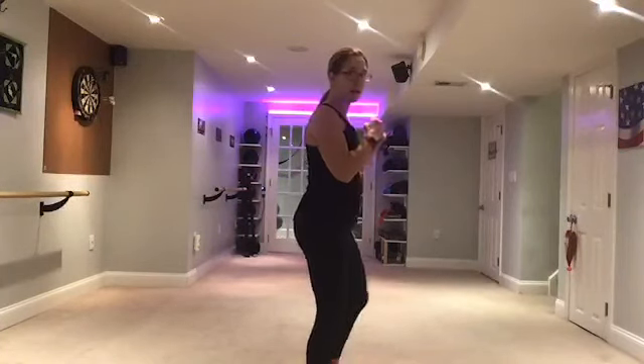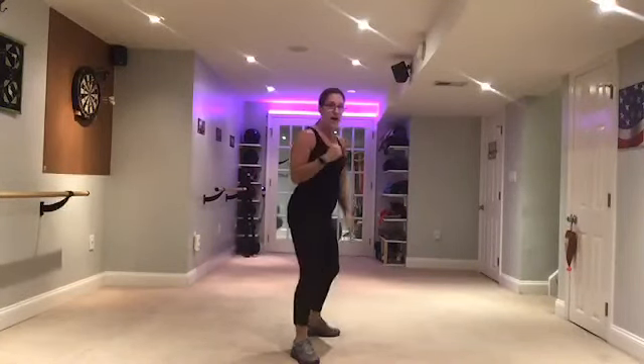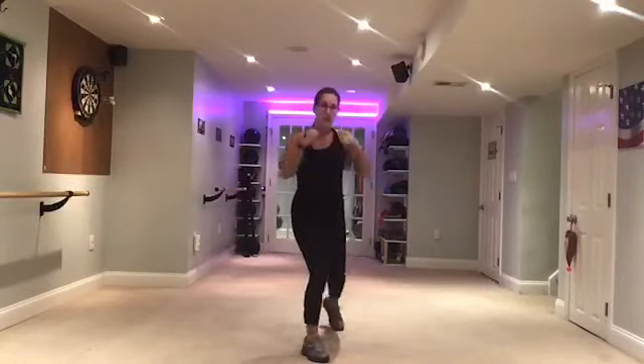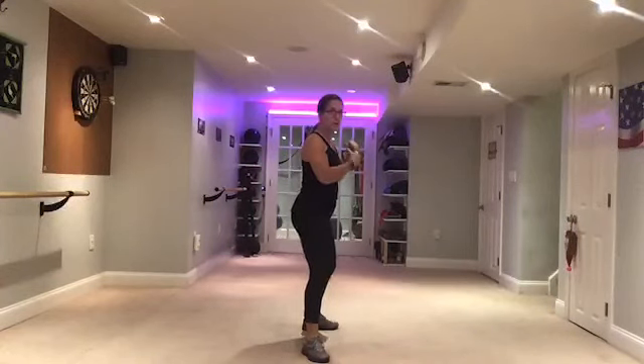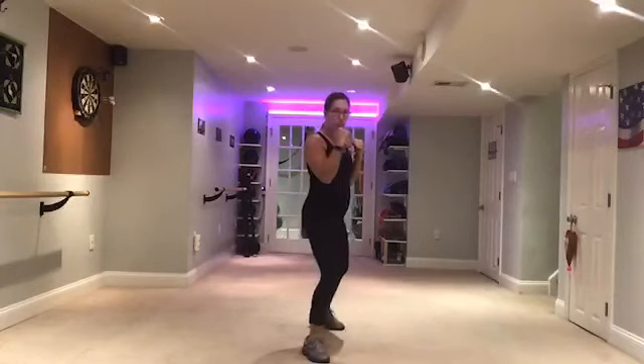The crossing punch comes from the back. If you can see my feet, it comes from the back and you turn that back foot — you never want to torque that knee. You want to turn and bring the punch across. It's a power punch; your power comes from coming back here and using the abs to punch forward. That's a crossing punch.